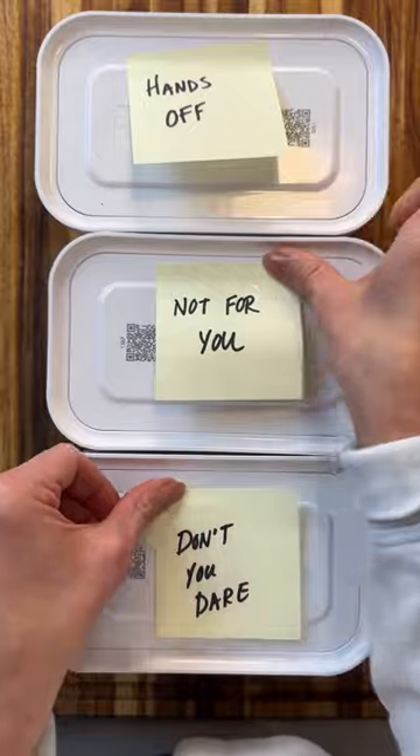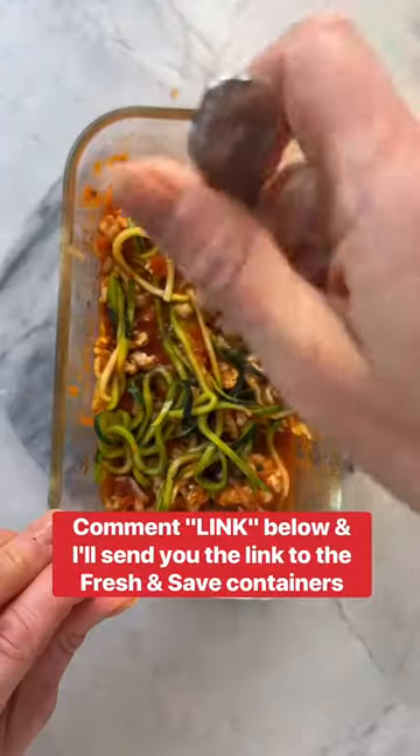Full recipe and caption and comment link below and I'll send you a link for these containers. Really, everybody should have a set. They make meal prepping so much easier.